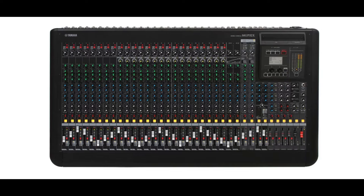Welcome to PowerCodeMusic. In this presentation we are going to do an overview of the Yamaha MGP32X 32 channel mixing console.